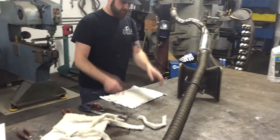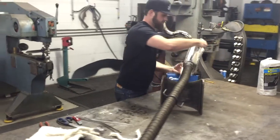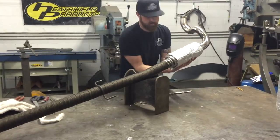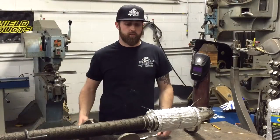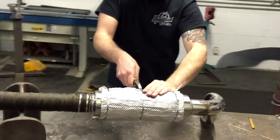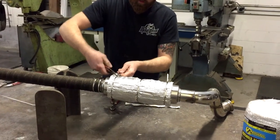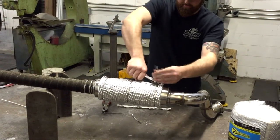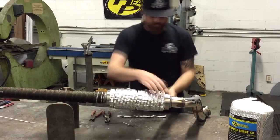I'll grab some cable ties and get that to wrap all the way around. Here I'm just finishing up wrapping the muffler, getting these ties as tight as possible to hold it in. Then I'll do the same thing I did on the lava wrap and just cut the ends, bend this down, and there you go.